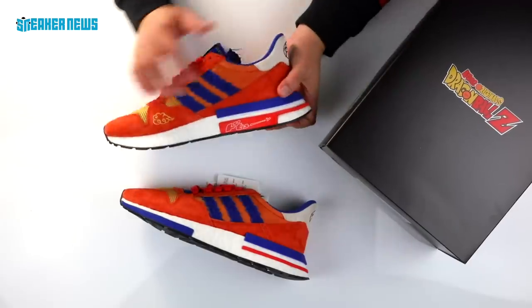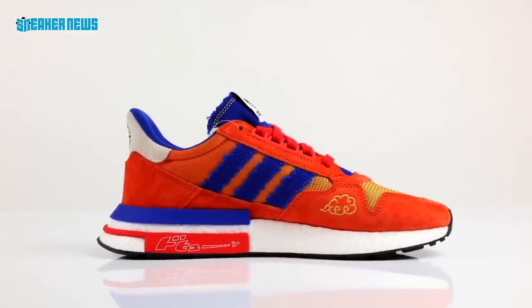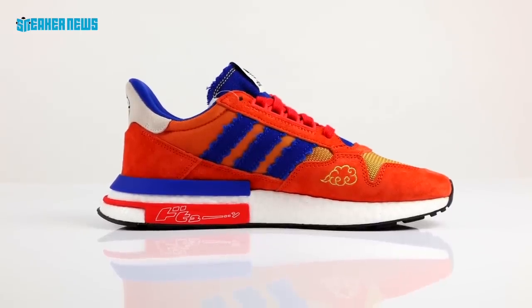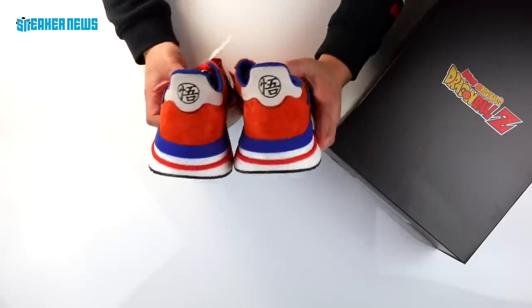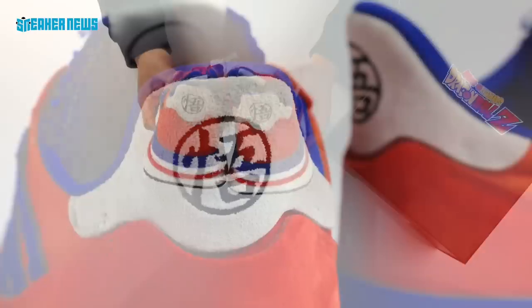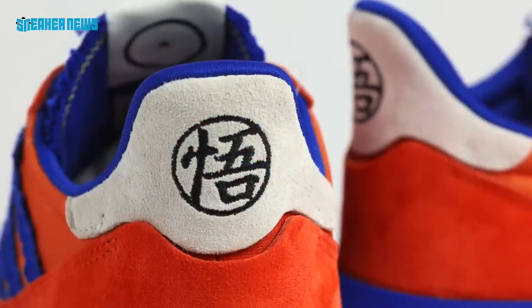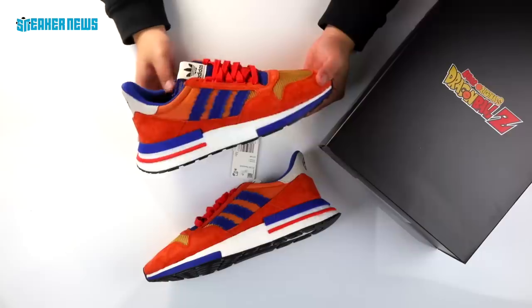If we go around to the other side, you see much of the same in terms of the color blocking. You do see an orange mesh here at the ankle of the shoe. There's a bunch of little logos that we're going to touch on. We'll start with the heel logo — it has Goku's Kanji logo, which means wisdom. If you're a fan of the show, you can see this logo on his uniform pretty much throughout the series, usually on his back as well as on his chest.